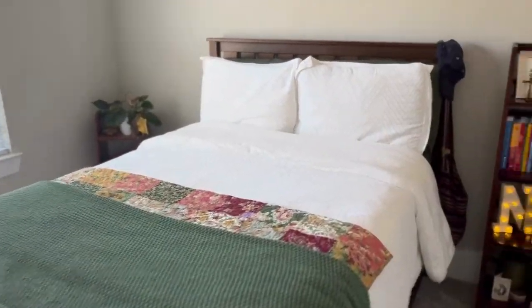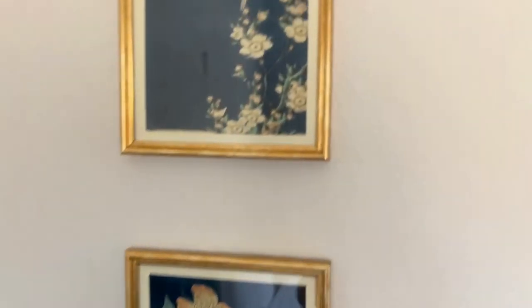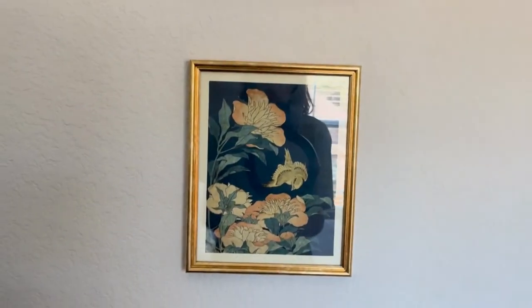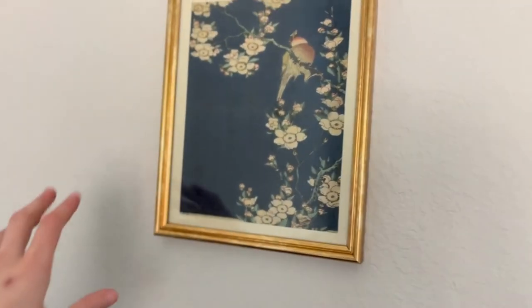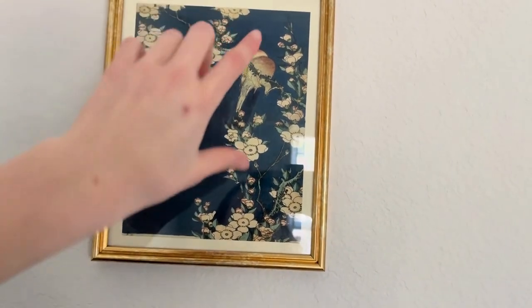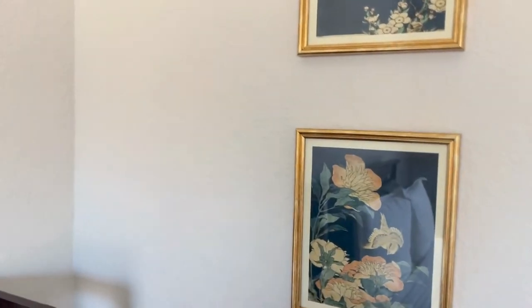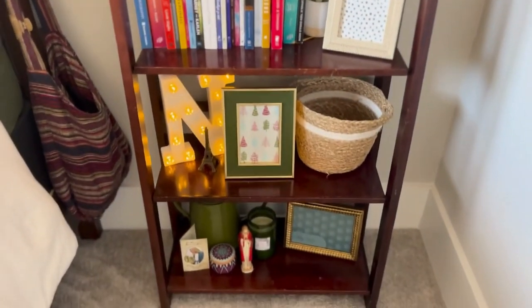Before I get into the bookshelf, I just want to show these two art prints from Etsy. I really like different cultures' designs of art. This is Asian — Chinese art, I think — it's a bird and flowers and then another bird and flowers. It's just a really pretty set. I thought it went well with my room.